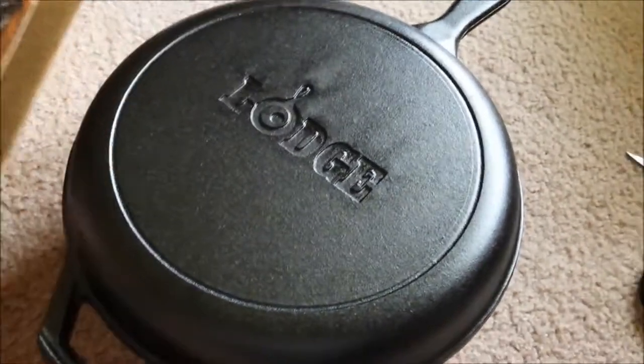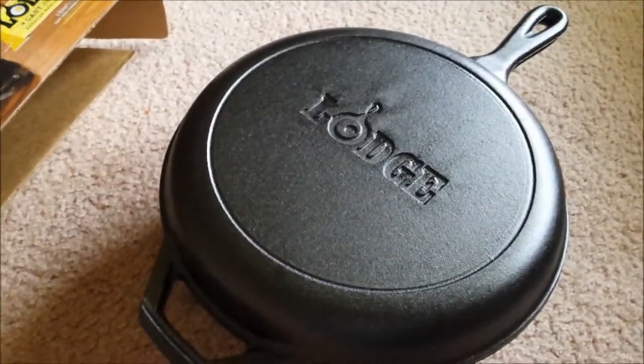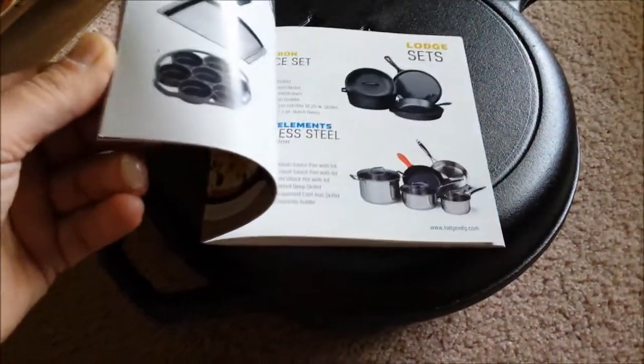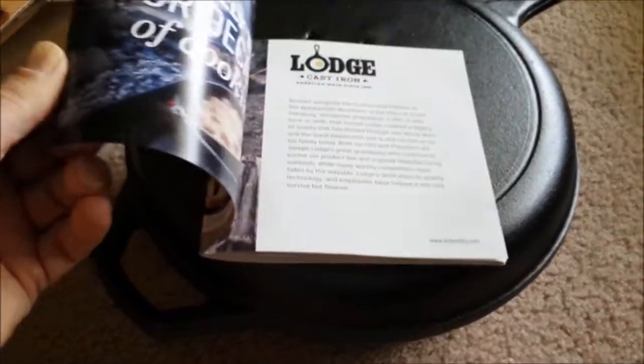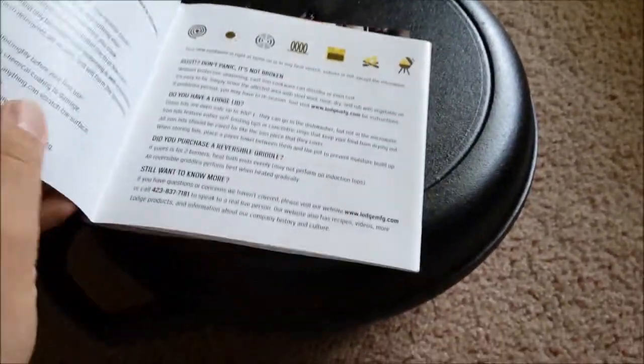They also claim that it comes pre-seasoned, and not only do you get the skillet and Dutch oven, you get a little book — mostly other stuff you can buy. I was hoping there would be some cool recipes, but welcome to the world of the internet — you can get all the recipes you want online. And a little booklet on how to care for it.